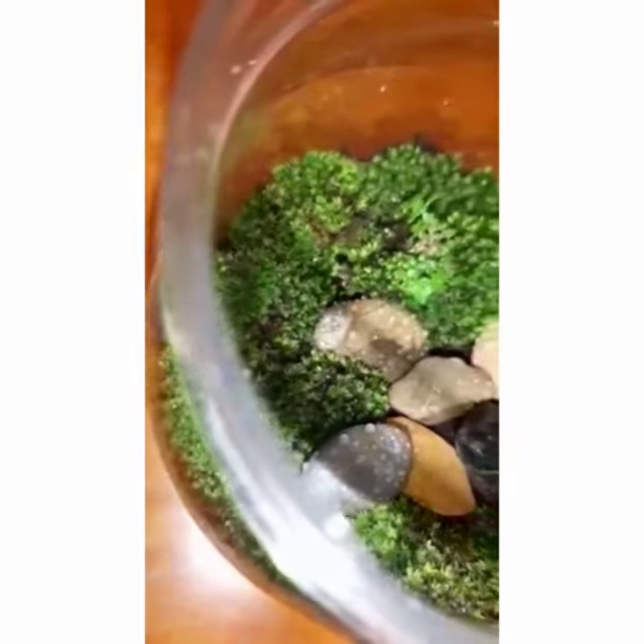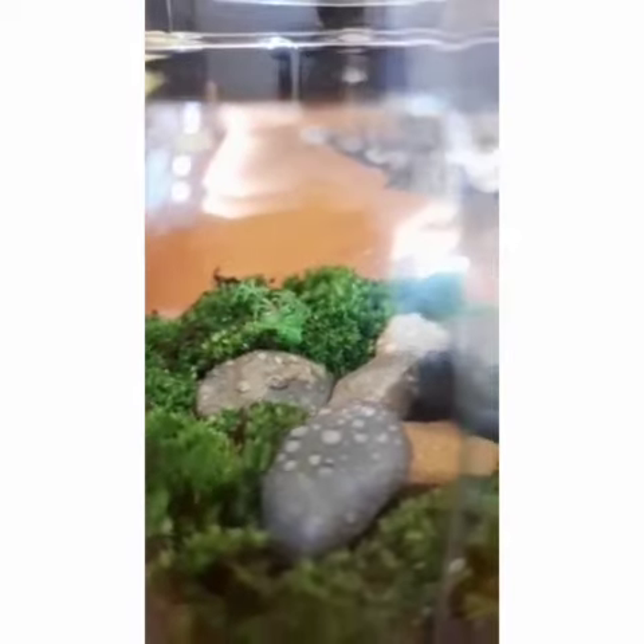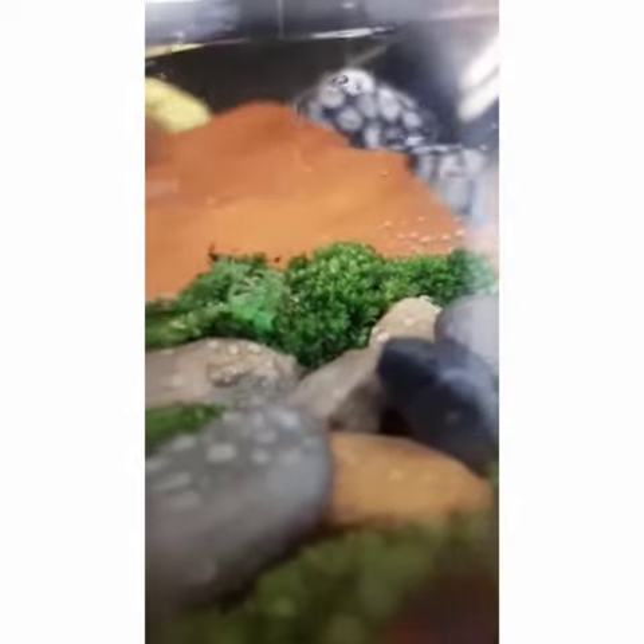Thereby preventing the plants from becoming over dry. In addition to this, the light that passes through the transparent material of the terrarium allows for the plants within to photosynthesize, which is a very important aspect of plant growth. That's all from me. Thank you. Bye-bye.